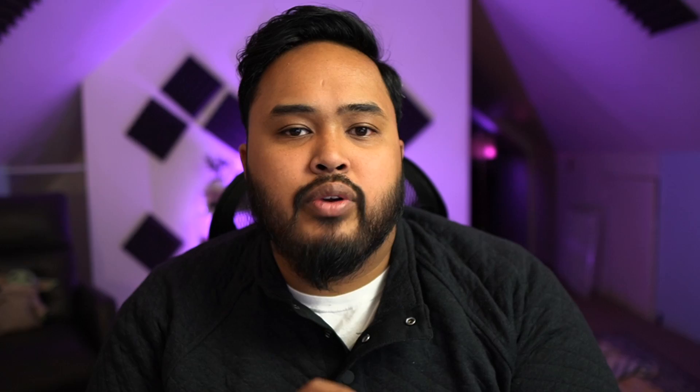This might be a similar process for any JBL earbud or headset that has multi-point connection — even beyond JBL probably. If the earbud or headset you have has multi-point connection capabilities, it might be a similar setup.